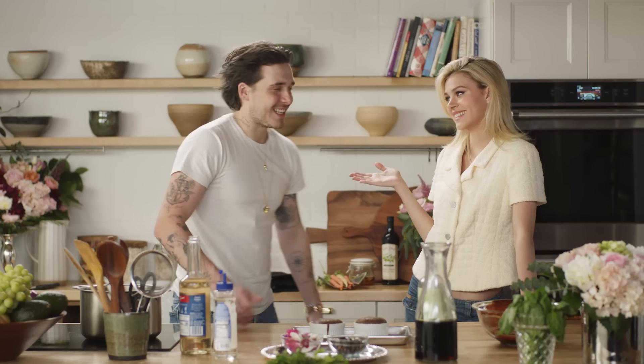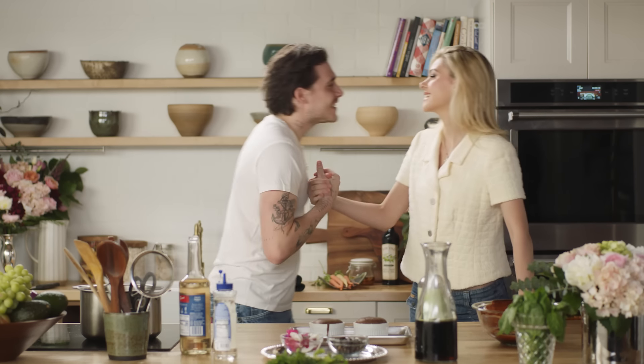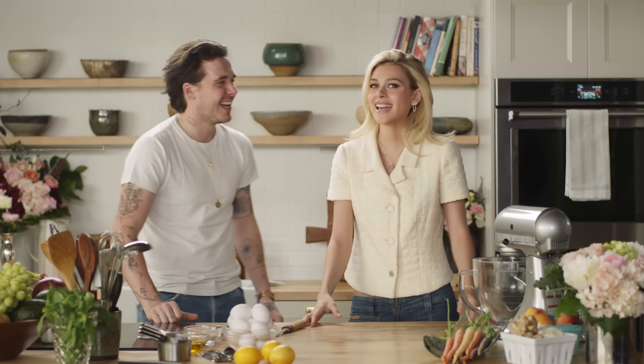Are you sure you want to do our secret handshake? Yeah. It's a bit silly. Ooh, you're aggressive with it today. Hi Vogue, it's Brooklyn, and today I'm cooking a special Valentine's dinner for my fiancée Nicola. She's actually here to help me. She cannot cook to save her life. Okay!